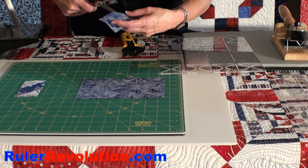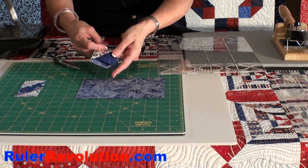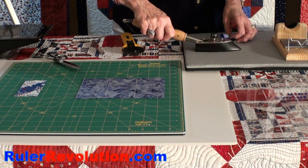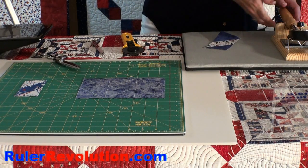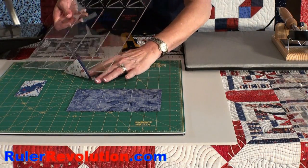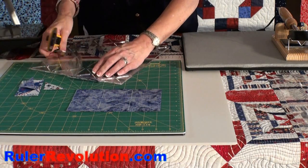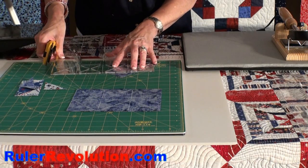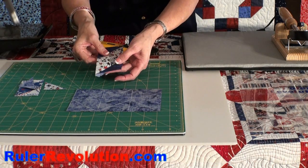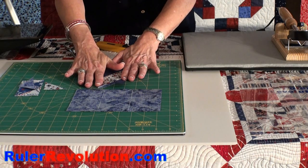Take your scissors and cut through that middle line from one side to the other. Next, take the unit to the ironing board and press the corners out. Once the corners are pressed out, take your straight edge and cut off the back of the triangles to reduce the bulk. Once the triangles are cut off, you have a perfectly squared-up unit ready for your project that will show up as diamonds when quarter-inch seam allowances are sewn into the project.